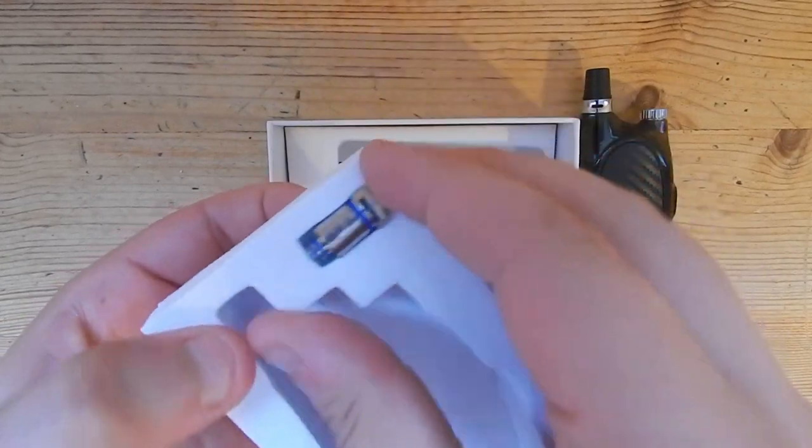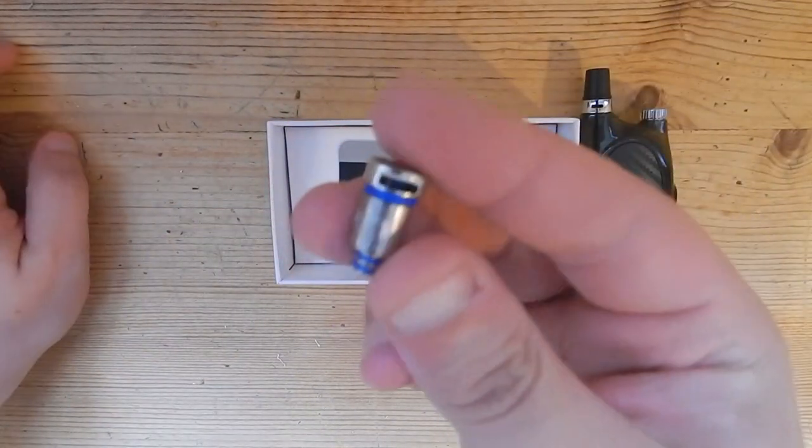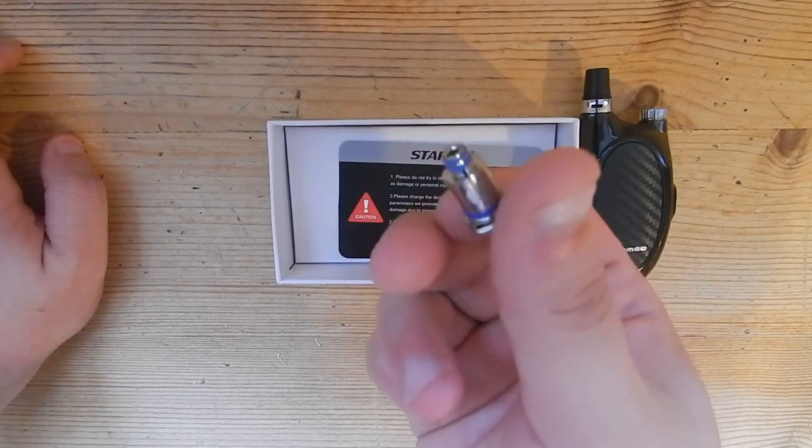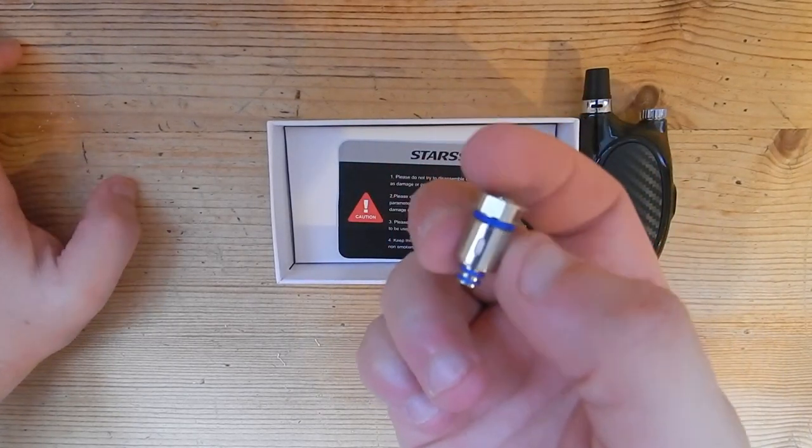Just in case you need to look at the spare coil - they're very similar to the node coils. It'd be interesting to see if they're compatible, but they look a little bit different.